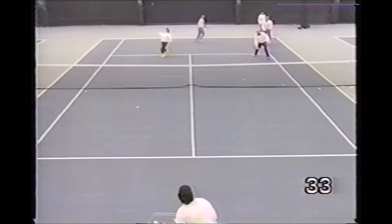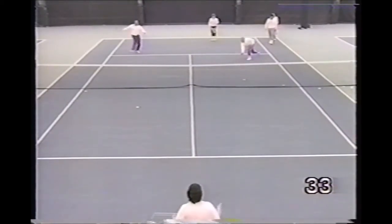Here the players scramble in to make the volley before it hits the ground, then scramble back to hit the overhead.